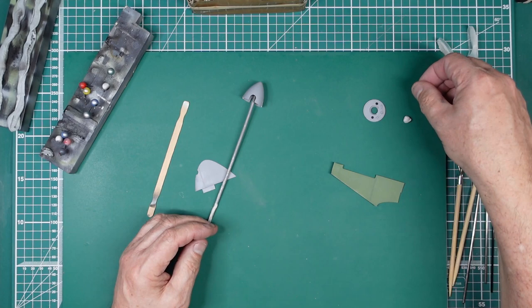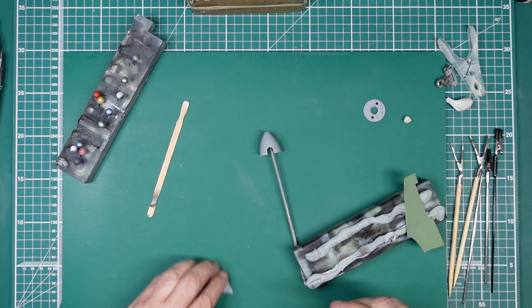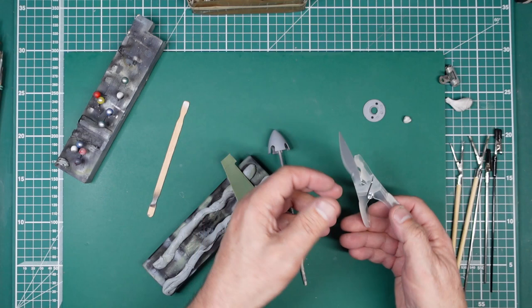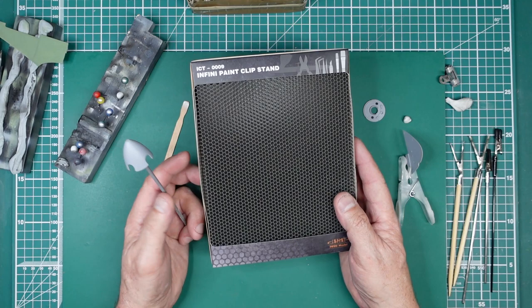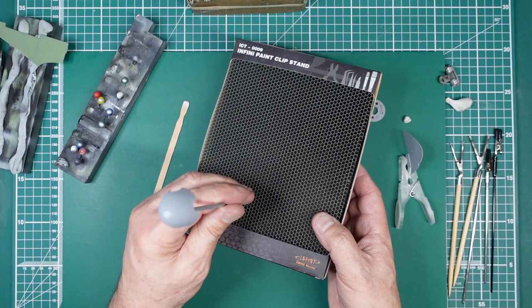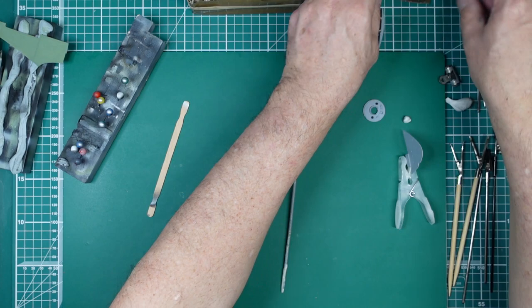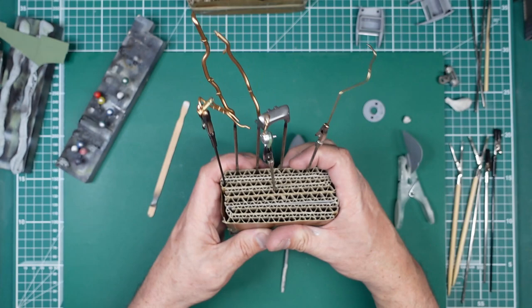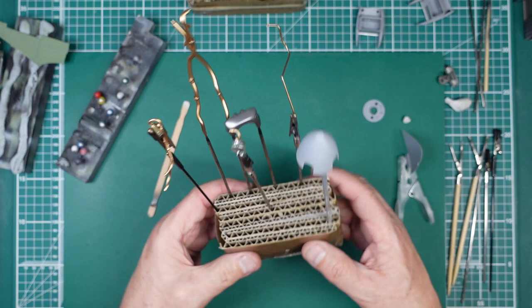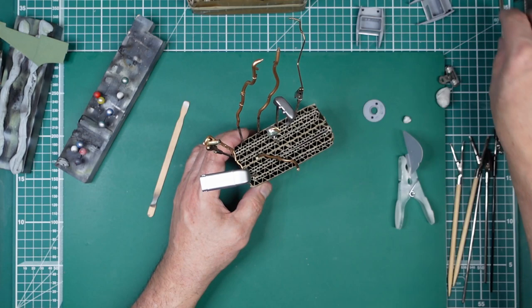If you want to hold your parts and be able to put them down, you can buy something like this Infini paint clip stand, available from Premium Hobbies — stick your piece in there and hold it. If you don't want to spend the money, you can get yourself a strip of corrugated cardboard, roll it up, tape it together, and stick that in there. It's great for holding painted parts while they dry, which is exactly what I'm doing on my Spitfire while I'm halfway through part 10.